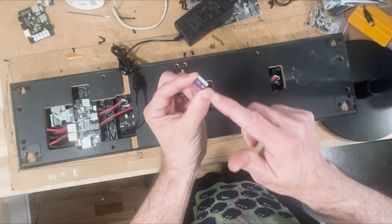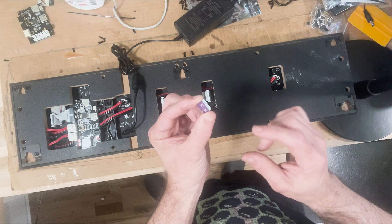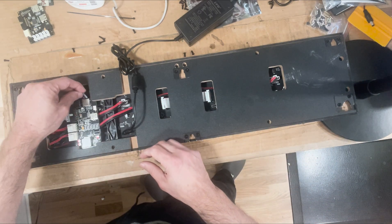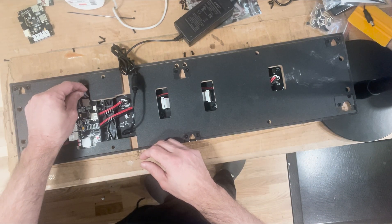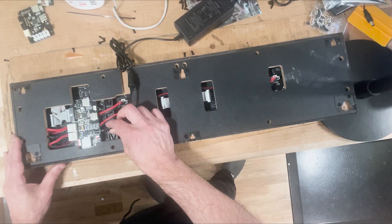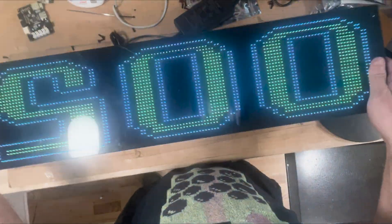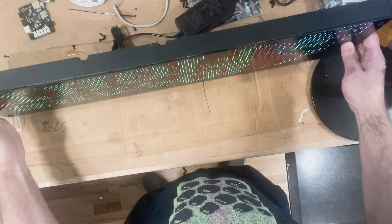If that happens, just simply reformat the card and copy some files to it — I'll put a link to how to do that in this video. Pop the card back in and you should be up and running. That's a pretty common problem that happens, so that's more than likely your issue. Then you'll see a slideshow like this once you do that.